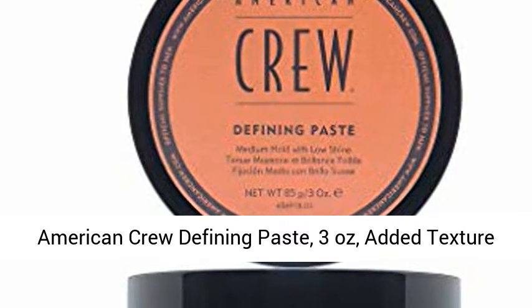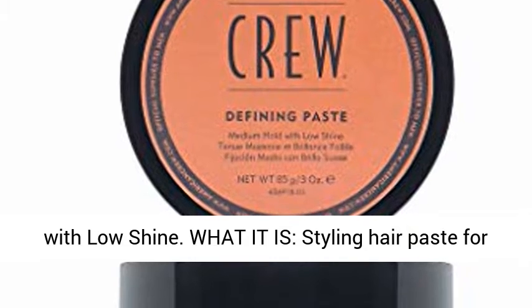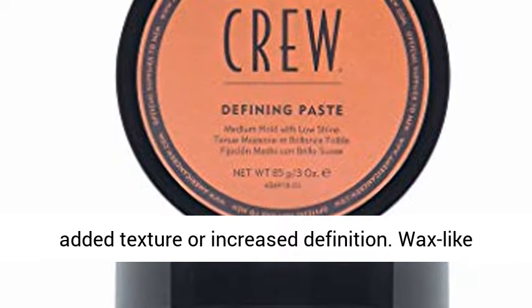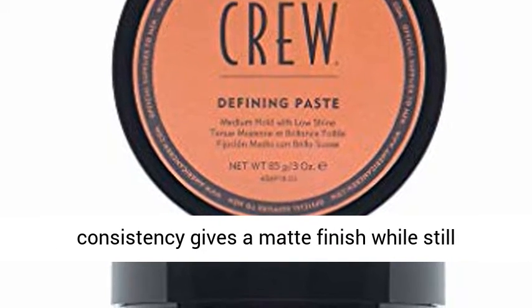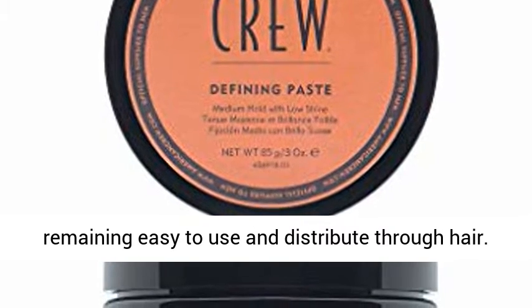American Crew Defining Paste, 3 ounces, added texture with low shine. What it is: a styling hair paste for added texture or increased definition. Wax-like consistency gives a matte finish, while still remaining easy to use and distribute through hair.